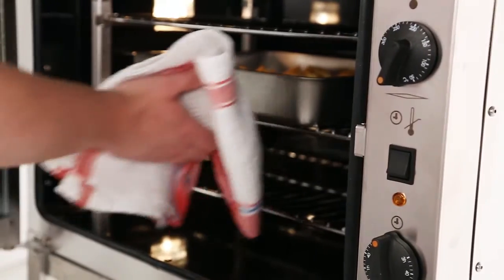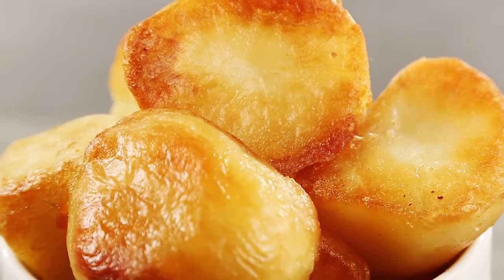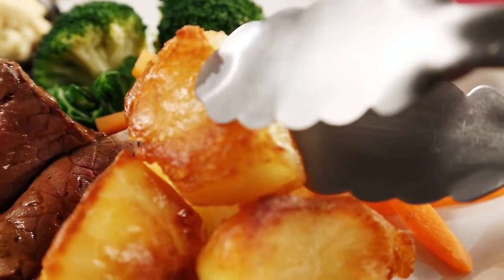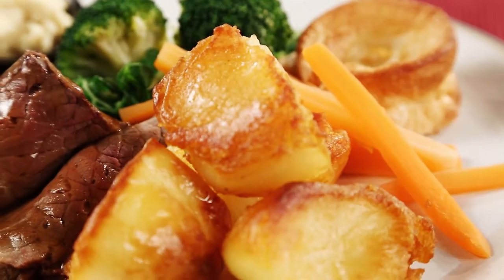Crisp on the outside, soft and fluffy on the inside. No prep, no waste and cooked in a fraction of the time. A truly authentic homemade style roast, cooked your way.